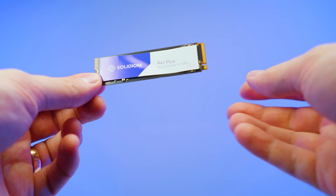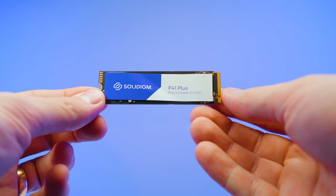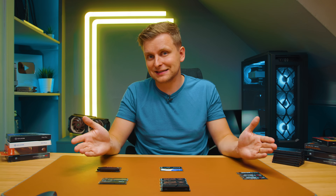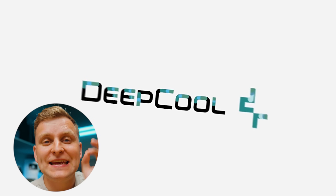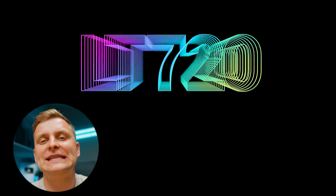Each drive has good sides and bad sides. In this video we're going to take a look at which one of these drives is the best one for creators.